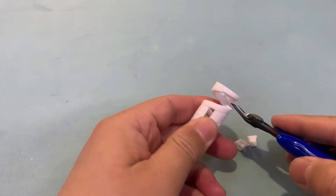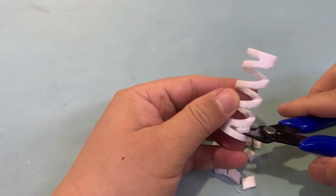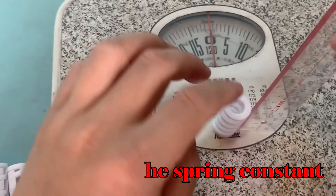The PLA can be used but the z-axis will deform, so you should take care of the deformation. The spring constant can be measured using a weight meter according to Hooke's law.